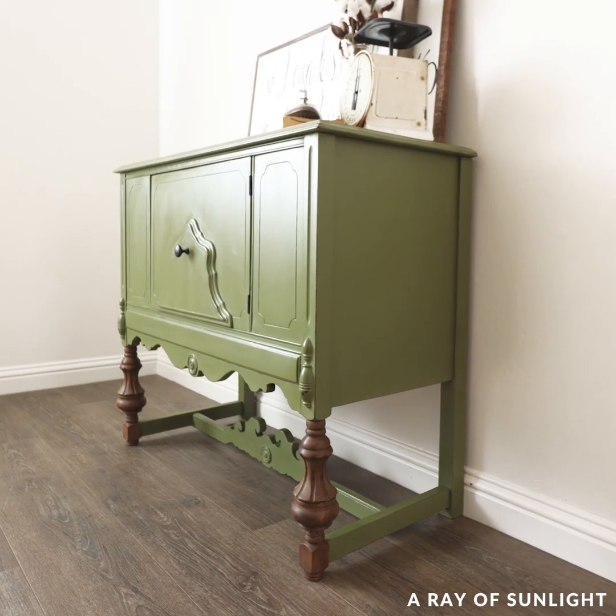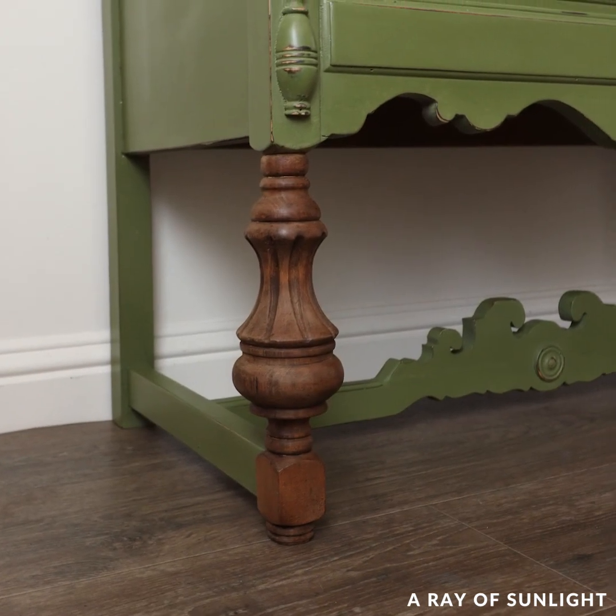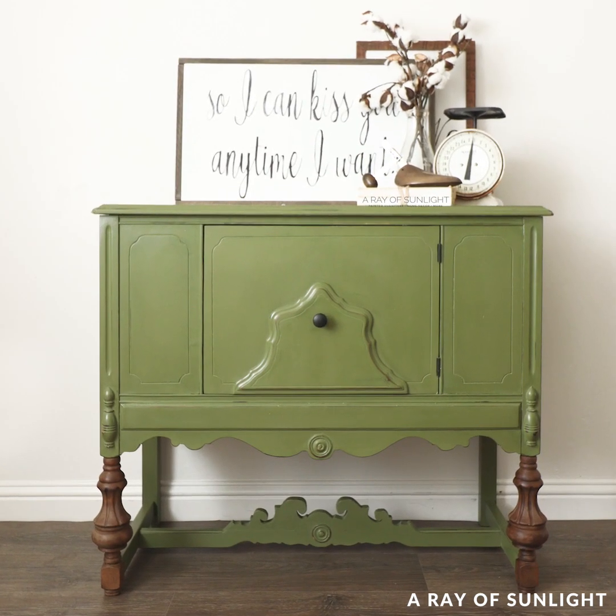And here's what it looks like now. I love the contrast of the legs and the olive green paint, and I would definitely use this Behr chalk paint again. Have you tried Behr chalk paint before?